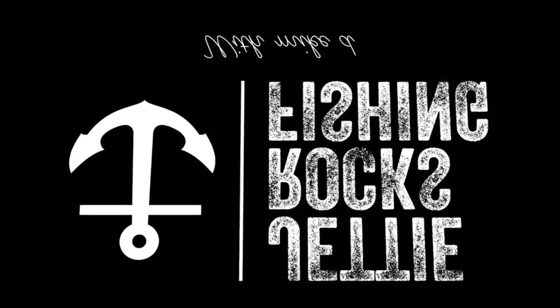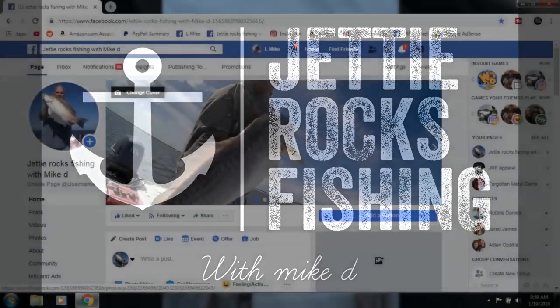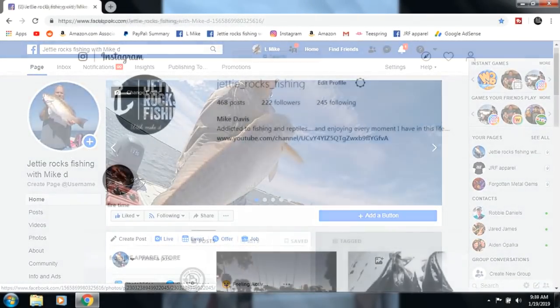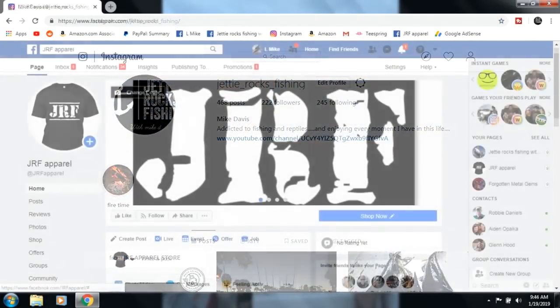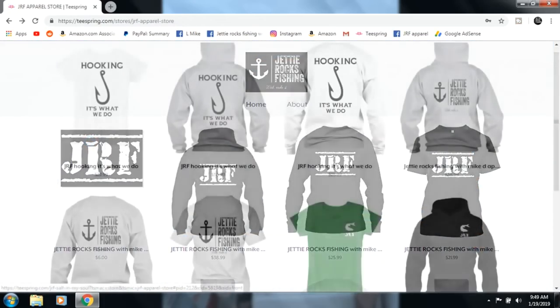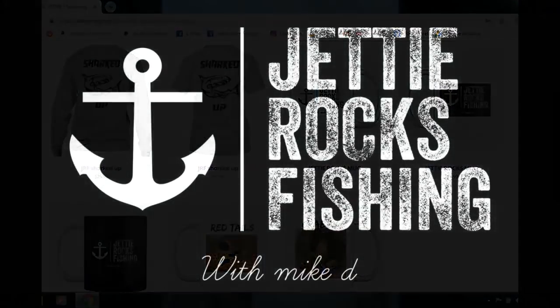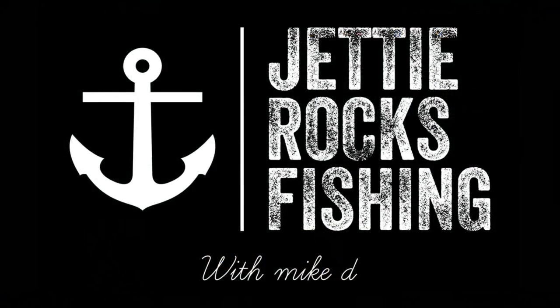Thank you so much for everything you guys do — all your interaction, thumbs up, and comments. You guys have been sending me stuff lately, you're just awesome. Hey Jetty Rockers, go follow me on my Facebook page at Jetty Rocks Fishing and my Instagram page. I also have a JRF Apparel page — check the links in the description for cool shirts and mugs. Tight lines Jetty Rockers!